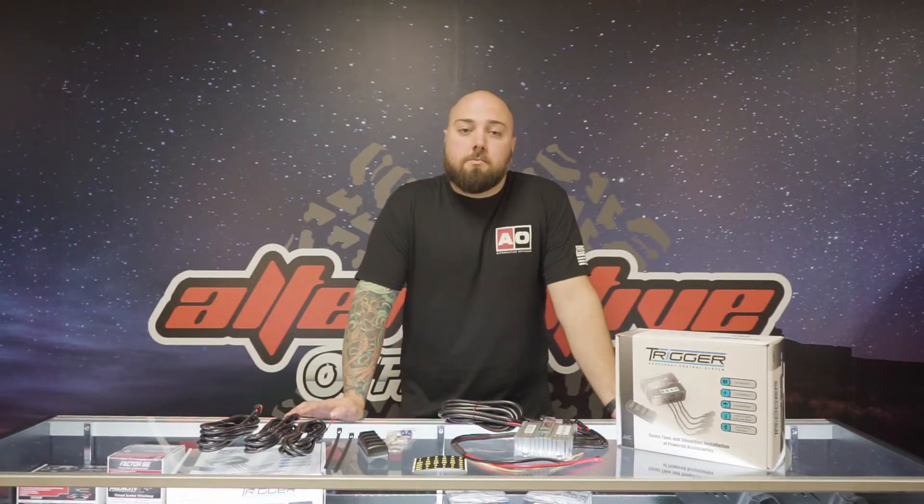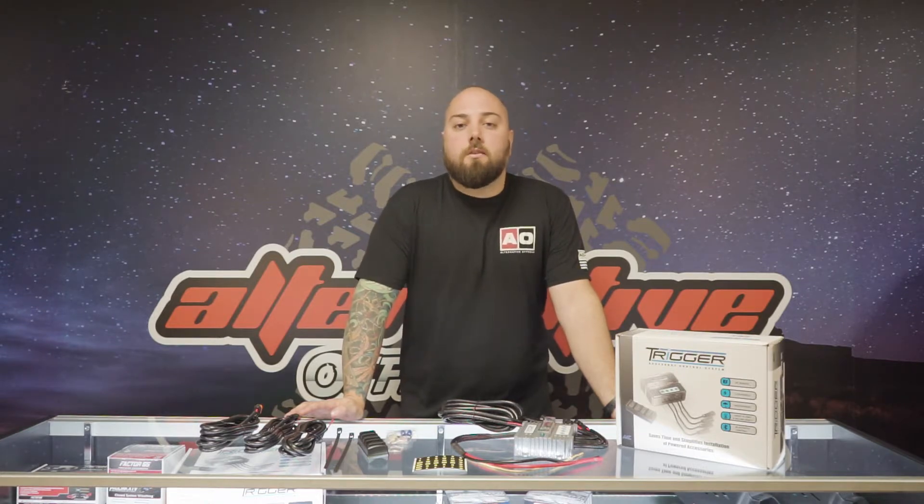We'll see you next week. If you have any questions about these products, feel free to reach out to us. The number is 818-725-1021. Or you can also email us at info@alternativeoffroad.com. Don't forget to follow us on Instagram and we will see you next week.